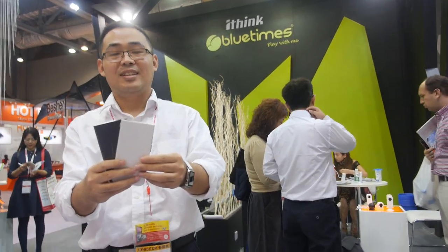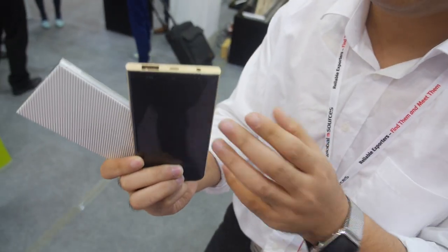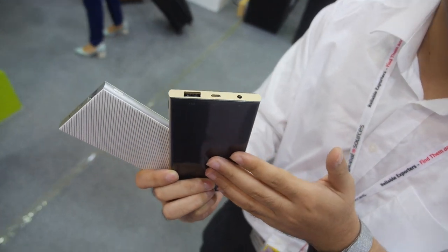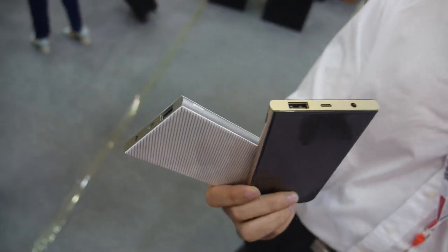We're here with Blue Times and they have some new power banks. With the BQC Charge power bank, you can charge this power bank — with 20 minutes it can be fully charged. How can it charge so fast?